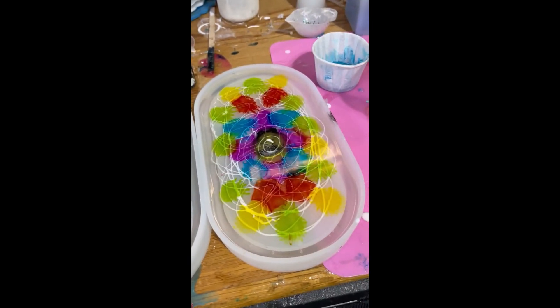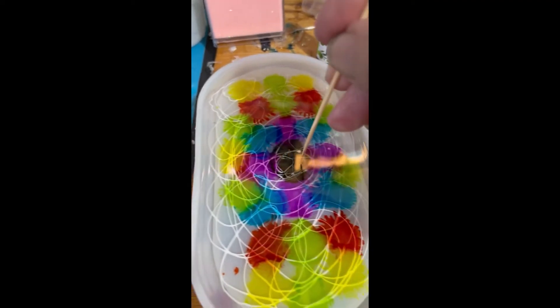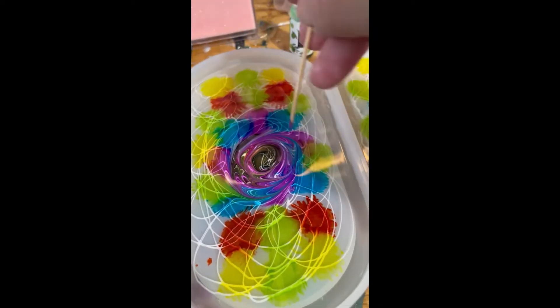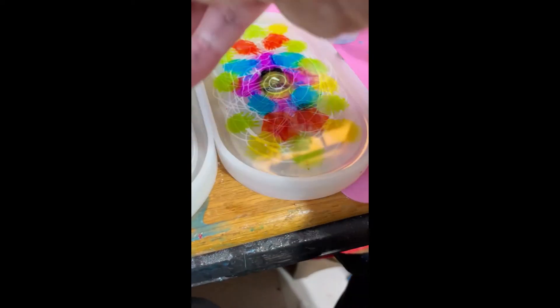We had some messes happen but I've dealt with them. So now I'm going to take my toothpick and do some swirling here — it really makes a difference. I'm just going to kind of go in this direction. I don't want to overdo it though.